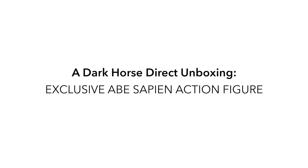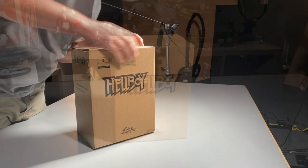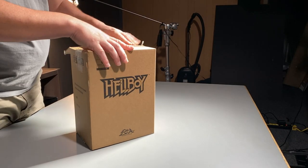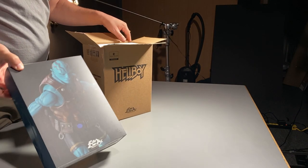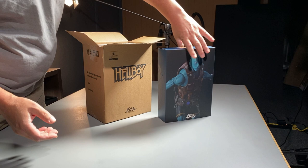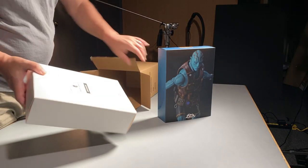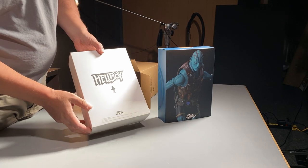Hello and welcome to a special edition of another Dark Horse Direct unboxing video. Today we are going to show you the exclusive Abe Sapien action figure by Thousand Toys, available only on Dark Horse Direct. As you can see with the packaging, there's original artwork by Mike Mignola with colors by Dave Stewart. Mike Mignola is the creator and designer for all the characters in the Hellboy universe.